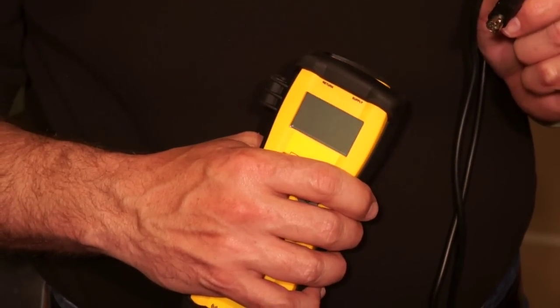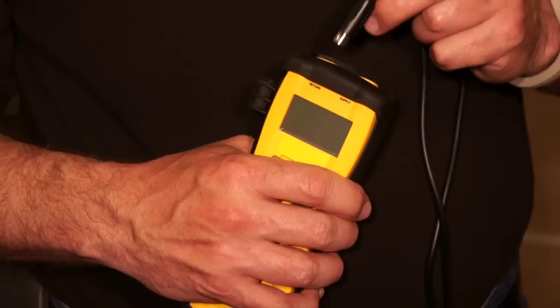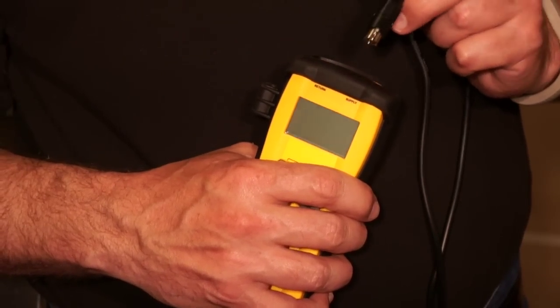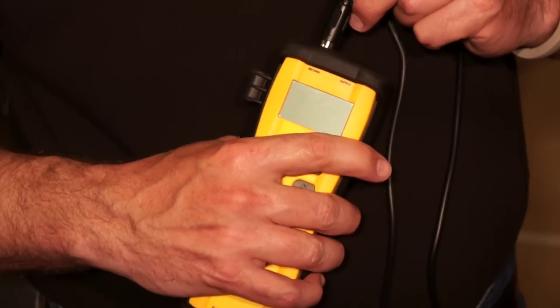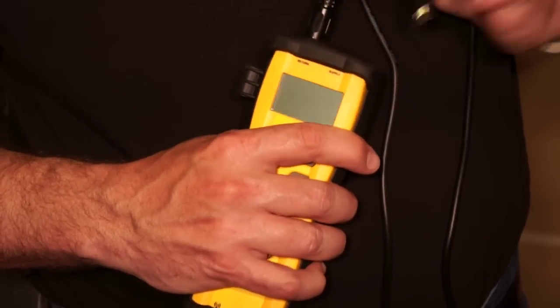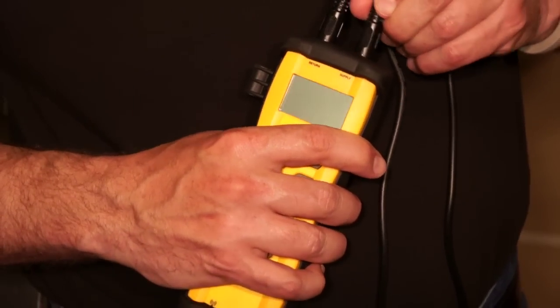Setting up the SDP-2 is really easy. All you have to do is plug in the two probes, and just pay close attention to which one goes in the supply and which one goes in the return. They are keyed, so you'll see there's a small arrow on the front, and you line that up with the front of the instrument and plug that in. Take the next one, same thing — line up the arrow with the front and plug it in.